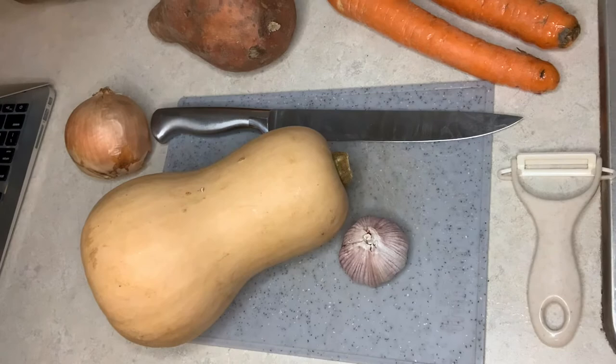Hey guys, welcome to my YouTube channel! Today we're going to be cooking some butternut squash soup. This is a butternut squash and it is delicious in soup form.